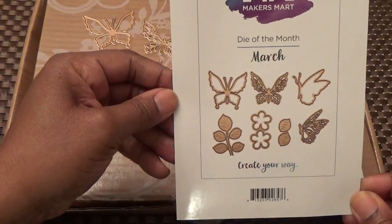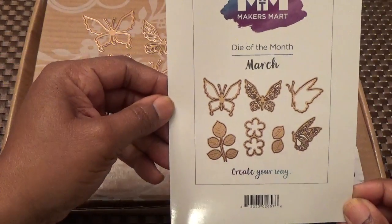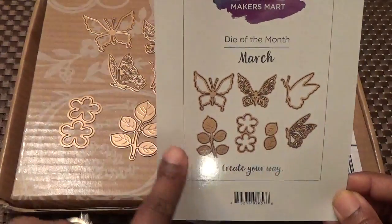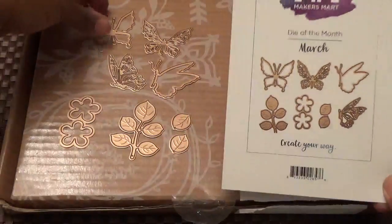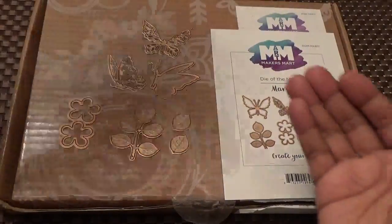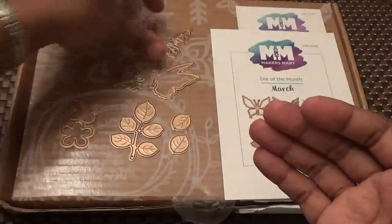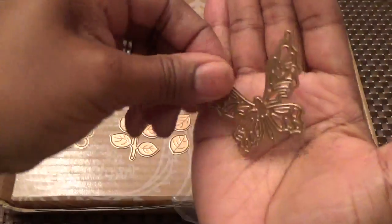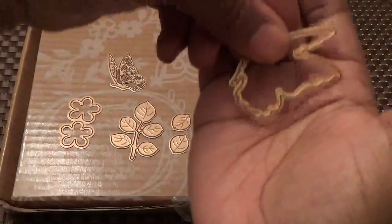This kit is $12.50, I believe, and that includes the shipping. This month it comes with eight dies. Here we have the outline of the butterfly and the inside of the butterfly — you can see they're a good size, not real teeny tiny.